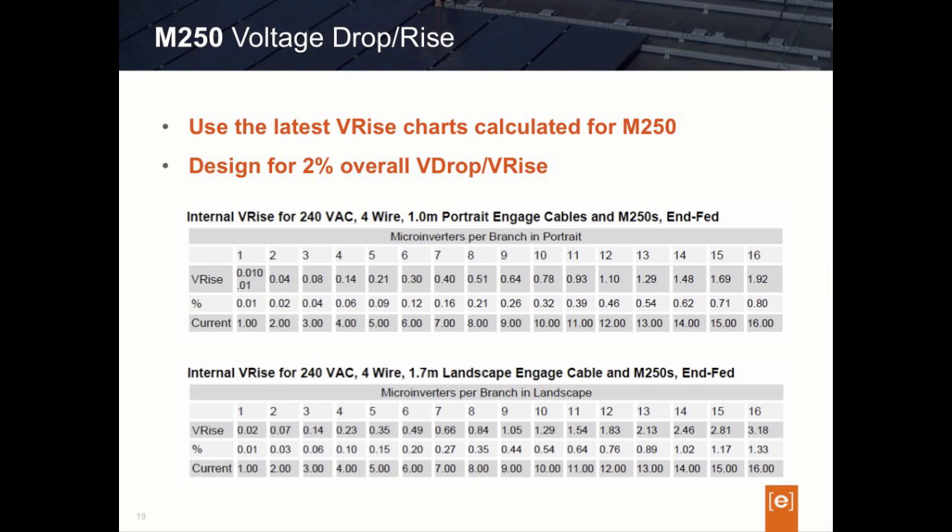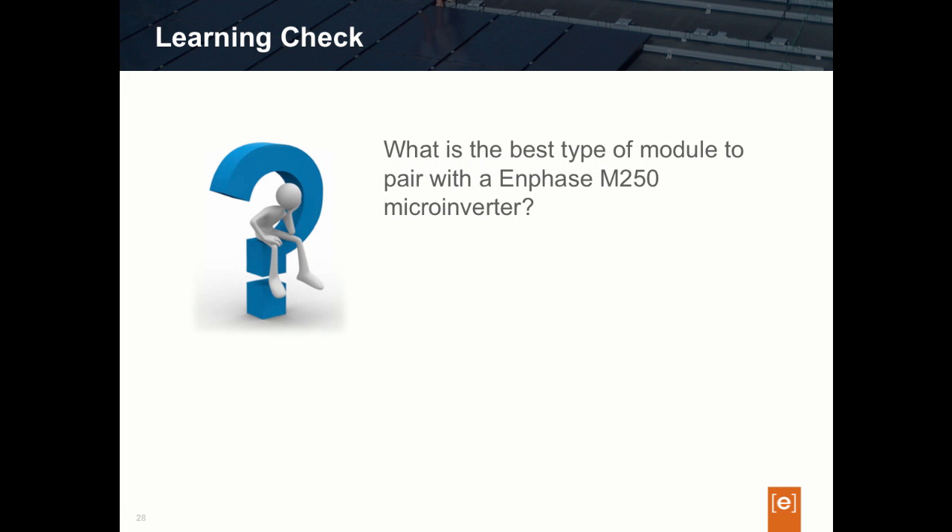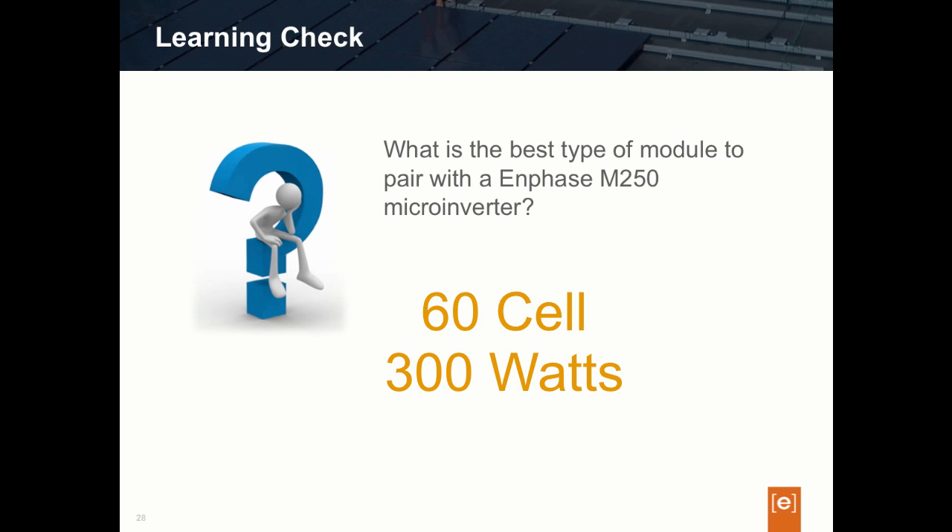Those were the three main design considerations when you begin to use the M250 in designing your projects. Here's a learning check question: What is the best type of module to pair with an Enphase M250 microinverter? The answer is that the M250 is really designed well for a 60-cell type module at about 300 watts or better — 300 watts and 60 cells is really the sweet spot.